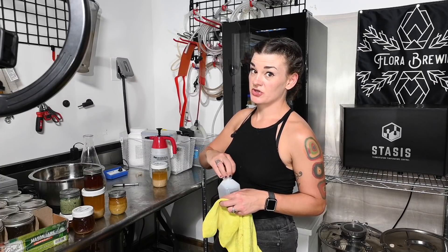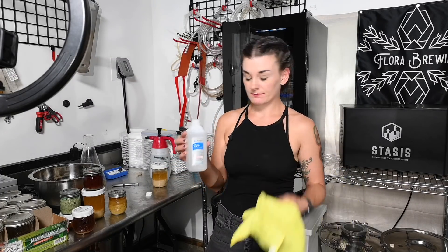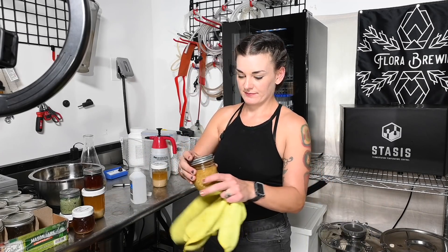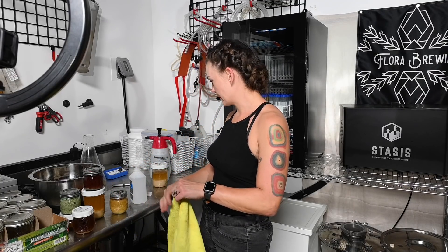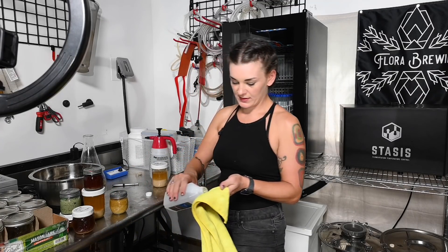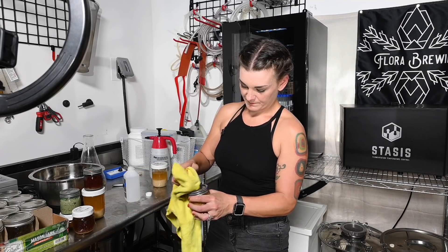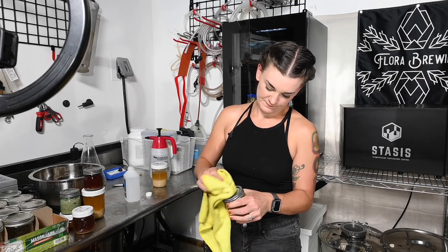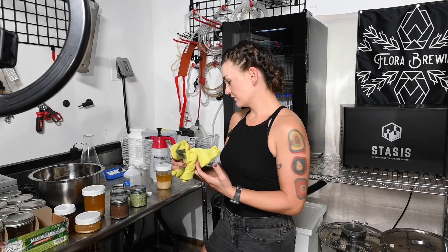If you haven't seen this trick before — standard rubbing alcohol and a sharpie. Beer label. You can remove sharpie marks with rubbing alcohol so you can repurpose your mason jars into your kitchen.